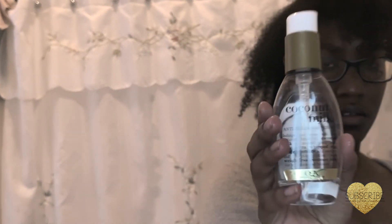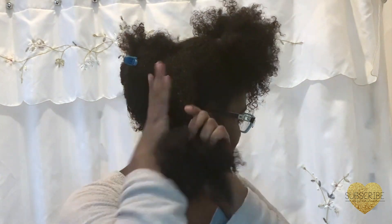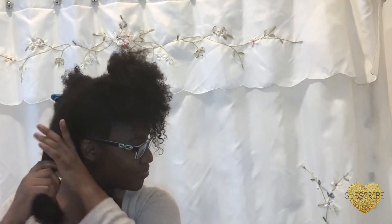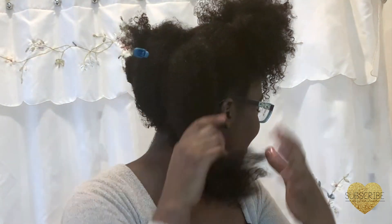This is OGX Coconut Milk Anti-Breakage Serum. It works to smooth, condition, and strengthen your hair, and it instantly repairs your hair from breakage. I'm dividing my hair into four sections again and I'm just going to distribute it throughout my hair.